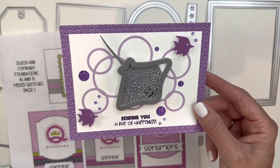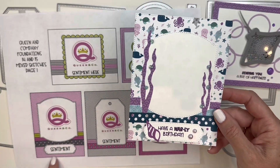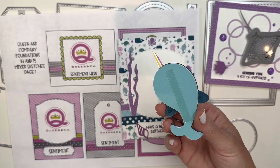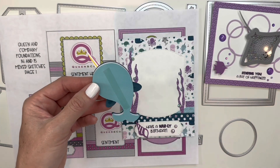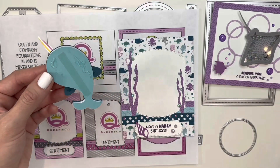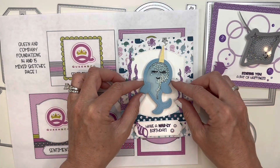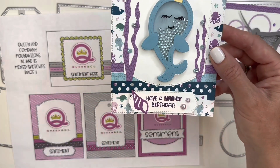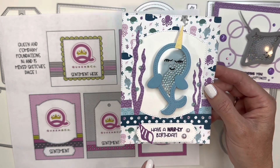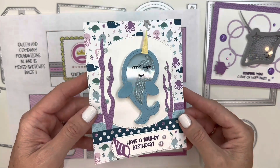For the next sketch I followed this sketch and again using Ocean Friends, created the scene for the card. Now I'm placing on my adorable little shaker — a narwhal from the Ocean Friends set. I've got some red liner tape and a little sheer glue to place the narwhal right there. The card is complete: 'Have a Gnarly Birthday.' I added some icy flowers, purple pearls, and additional elements like fish, seashell, and seaweed included in the Ocean Friends shaker kit.